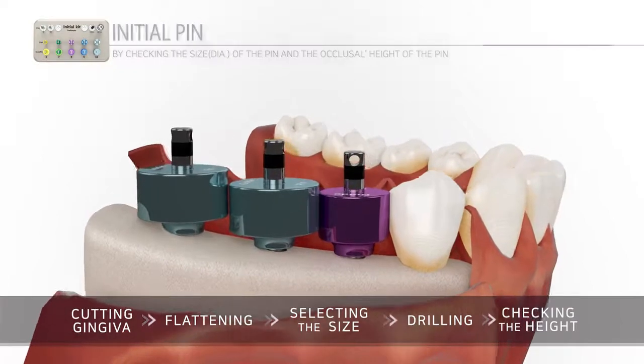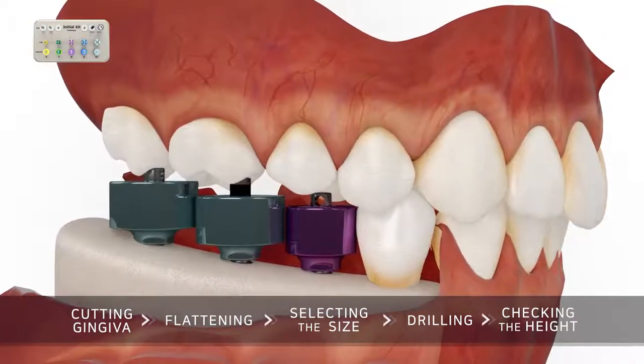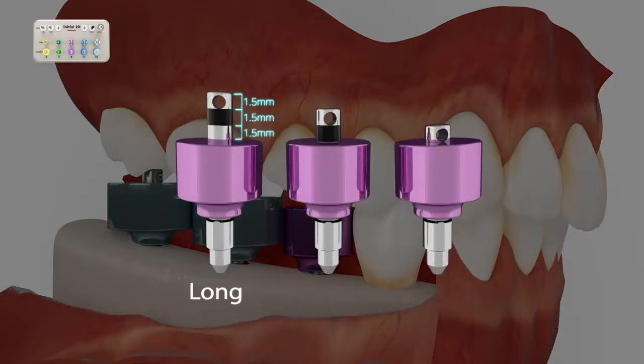Have the patient bite on it and visually check the height of the pin remaining after being pushed in by the opposing teeth. This will determine the height of future fixtures and abutments.